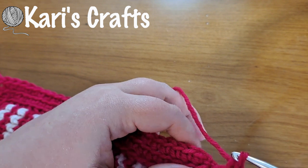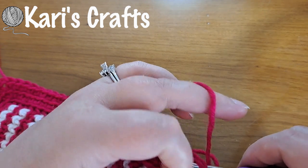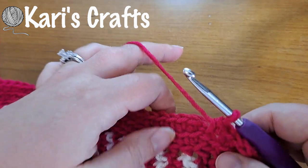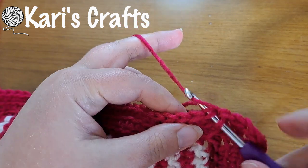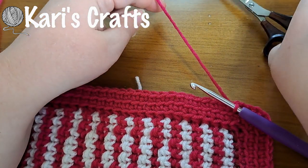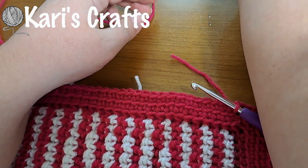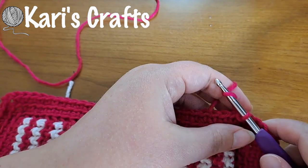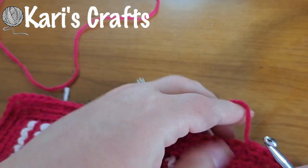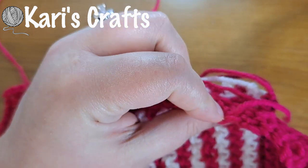Then we are going to do that invisible join again — actually, I changed my mind, I'm going to slip stitch here because I'm going to fasten off. So I slip stitched into that first single crochet. You just need to leave a fairly short end because we're not going to be weaving this one in. One of the reasons I like doing double borders is you only have one end to weave in. This end is going to get tucked in. I'll just pull it through down to the back side there and it'll get caught in between.